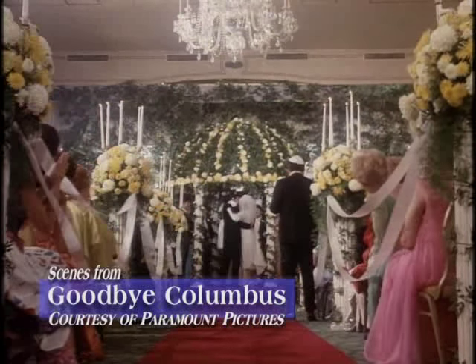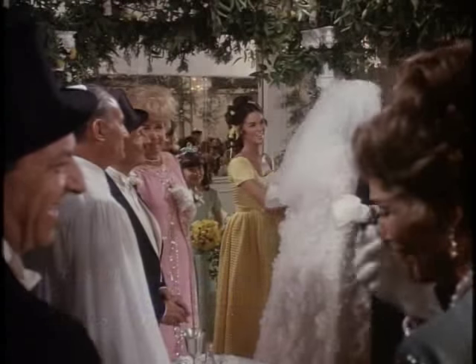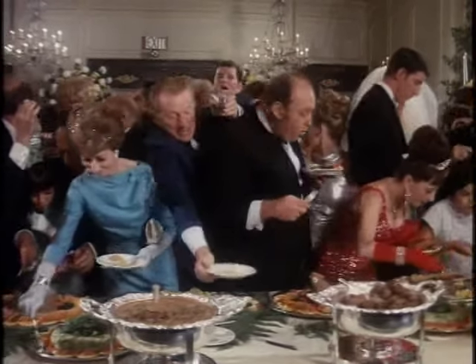Mazel Tov! And now, let's eat. And don't be shy — use your fingers.